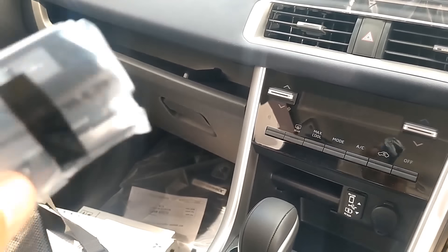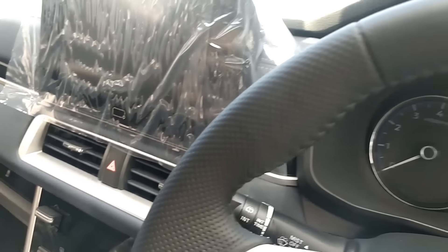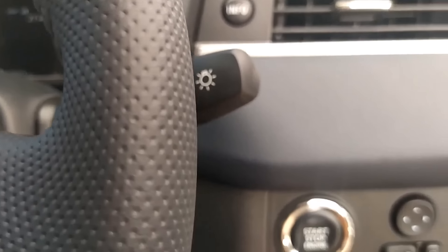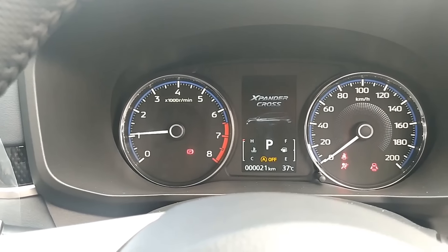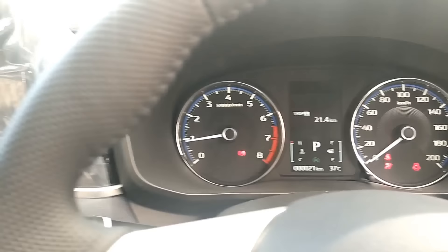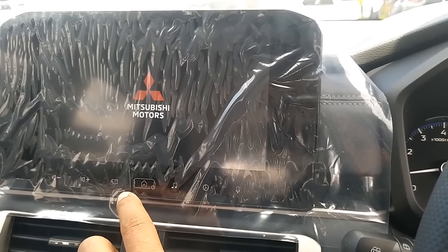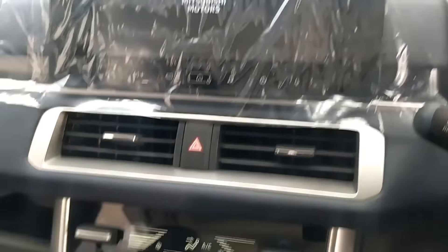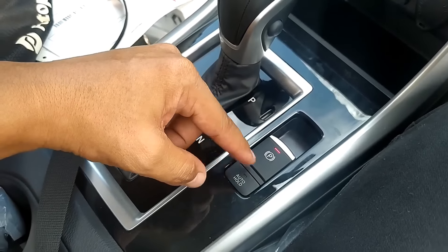Nah ini kuncinya masih sama seperti kunci yang lama. Boleh kita coba untuk start engine-nya. Kayak gitu animasinya. Lalu kemudian head unit-nya muncul tulisan. Nah ini modelnya udah pakai electric parking, lalu kemudian ada auto hold-nya.